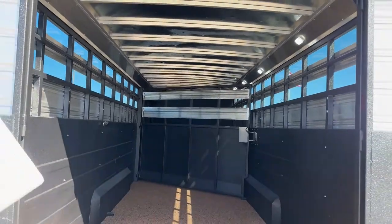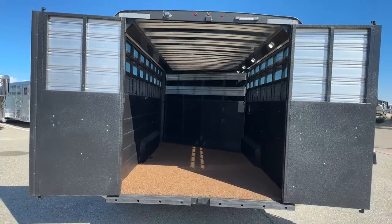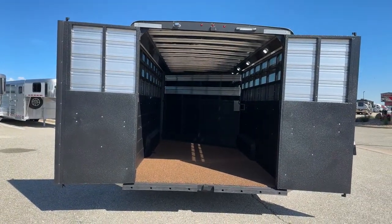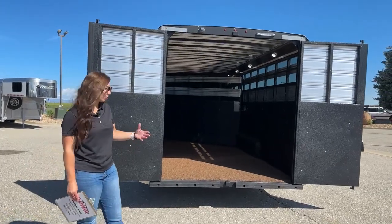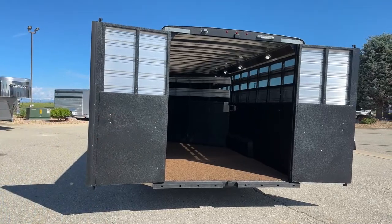A nice thing about stock combos is just the versatility. If you wanted to load a couple horses in the front and then load a four-wheeler or side-by-side in the back, you could easily do so. If you want to head up to the mountains and somebody likes the horsepower of actual horses while somebody else likes the horsepower of toys, you can do so easily with this combo.